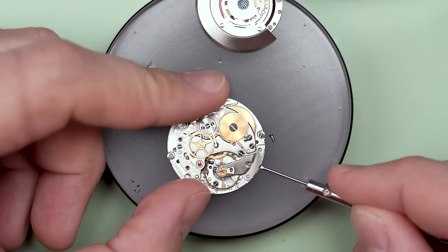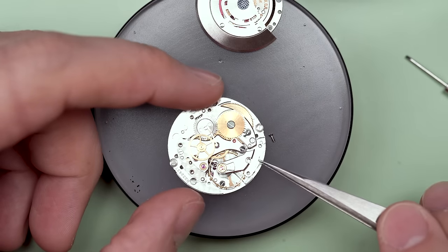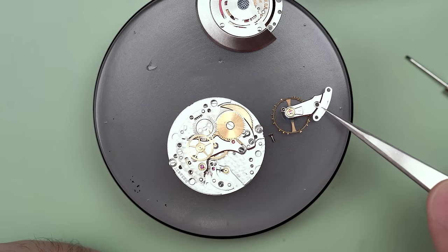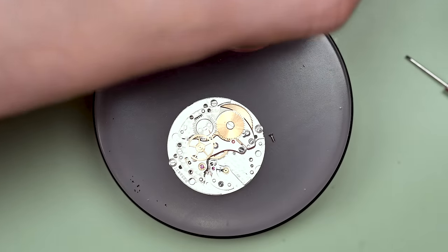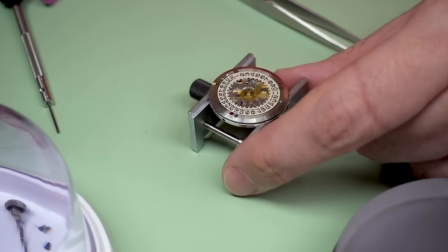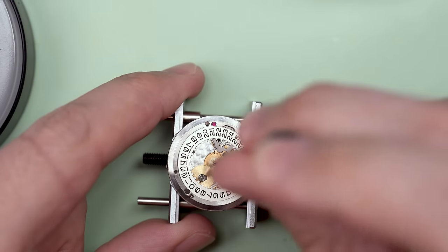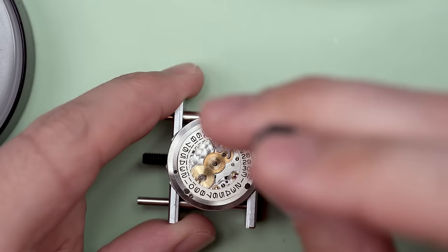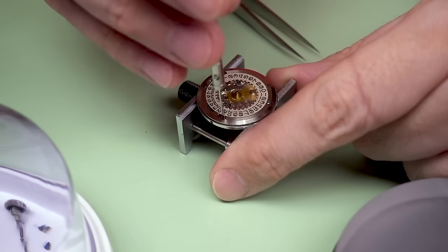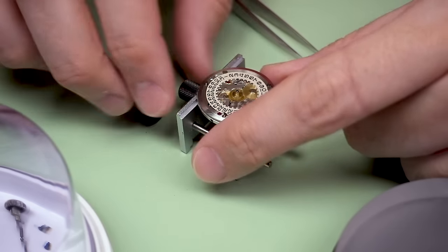First things first, the balance needs to come off. This is the first Rolex I've ever opened up or worked on. I'm just kind of working my way up, building up my confidence and my skill set. I am an amateur — this is a hobby for me, I'm not a professional watchmaker. One step at a time; you don't want to get too far ahead of yourself on something you can't handle. But I felt like I was ready for this, so in we go.